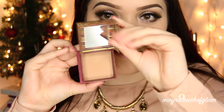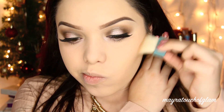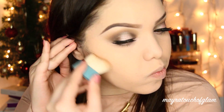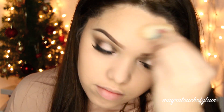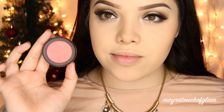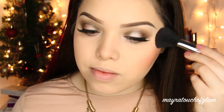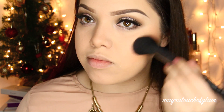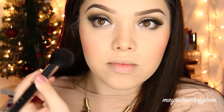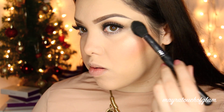I'm taking the Hoola Bronzer by Benefit — one of my favorite bronzers right now — and carving up the face with the little brush that came with it. I love this brush; it reminds me of the Ita brush from NARS, which I never got because it was too expensive and sold out. I'm taking La Femme Blush in Peach Sparkle on the cheeks, then the Mary Luminizer by The Balm for a strong, beautiful highlight.